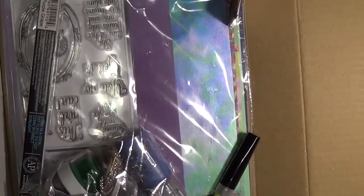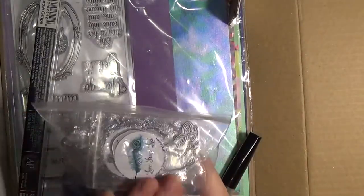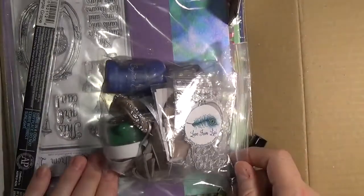Upon opening, you notice that things come in two resealable plastic bags. This ensures that your items arrive safely and securely.